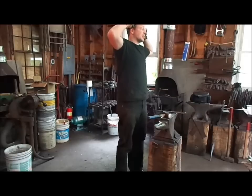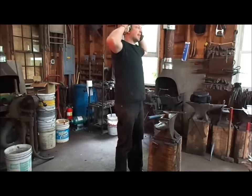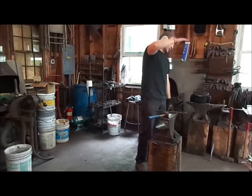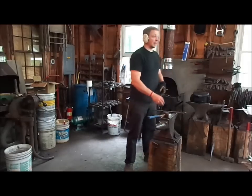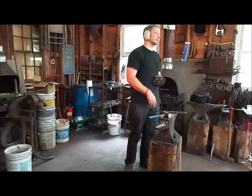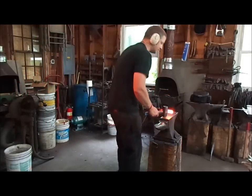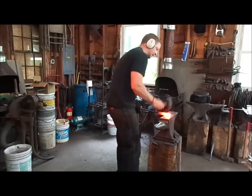There are going to be slight differences between ingots, but within an ingot they're going to be essentially the same. When they started doing the crucible process in Europe, it was on an industrial scale. They were using crucibles about this tall and this big around, and they would take the best steel that they had and load it up.